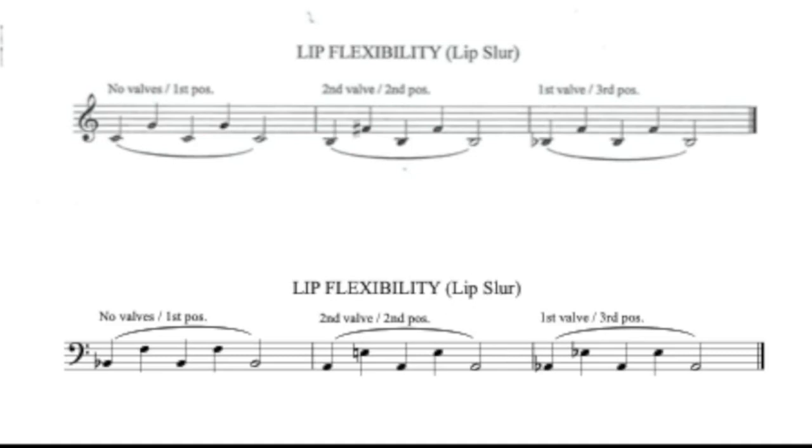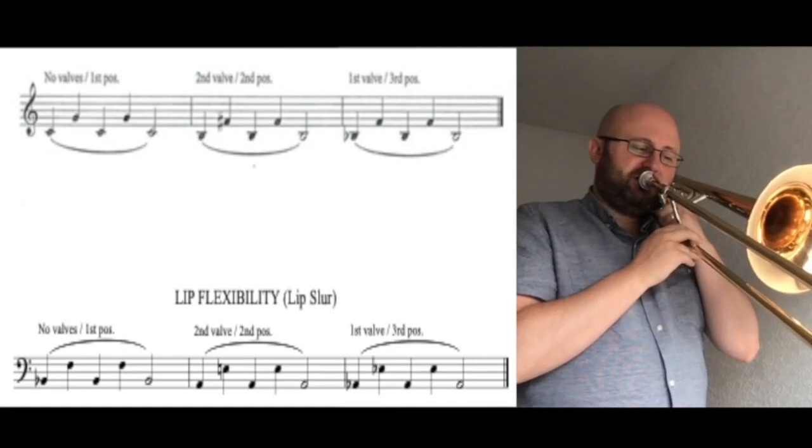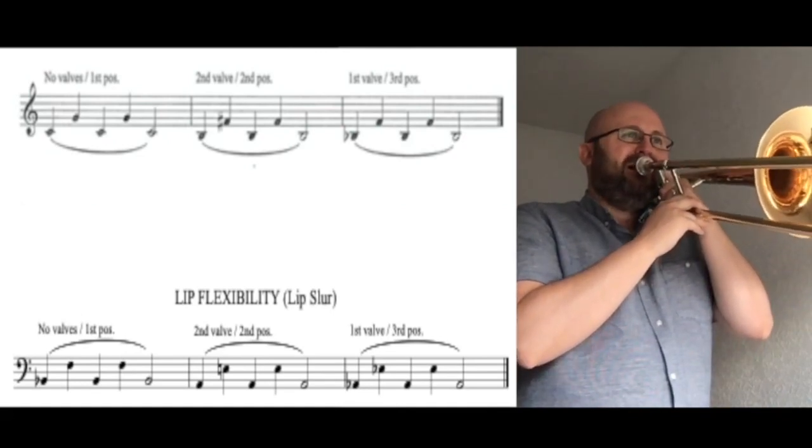Here we go then. Big breath in, remember. After four. One, two, three, four.